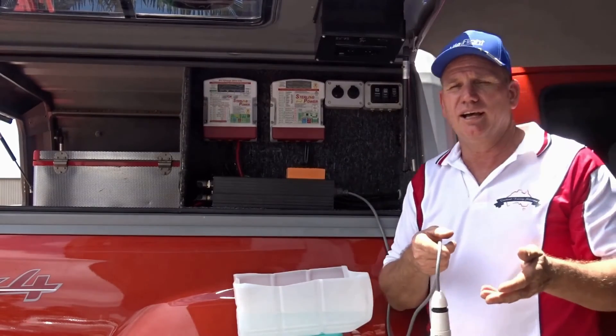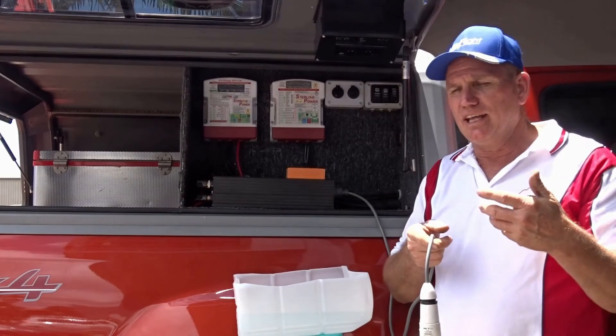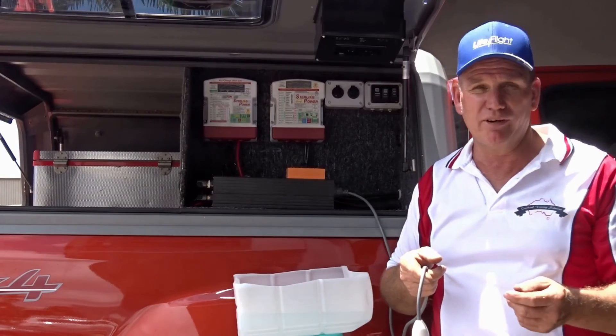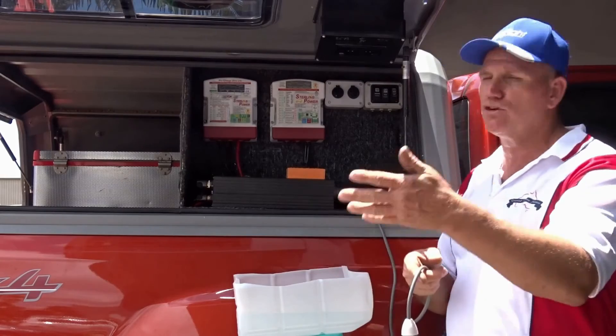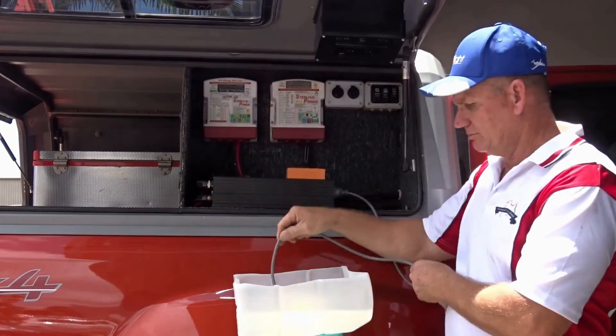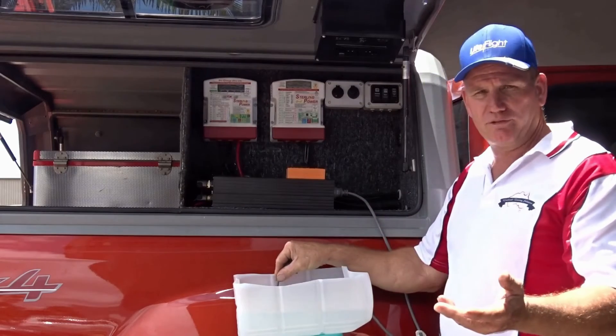Now we're going to do a scenario test where a cable has come into contact with water. It's very easy to happen while you're out camping — it could be a bucket of water, it could be rain, it could be anything. So here we go. Bucket of water — the light's on — trips straight away.